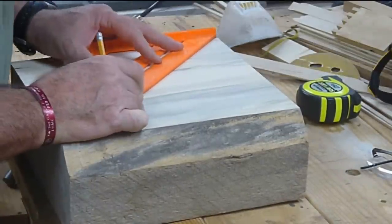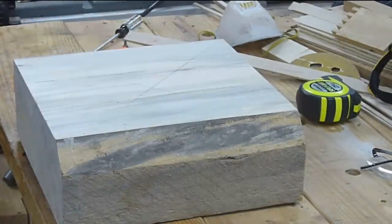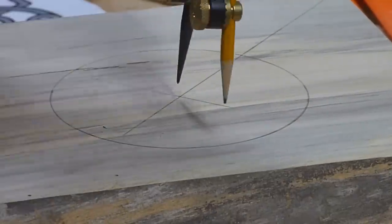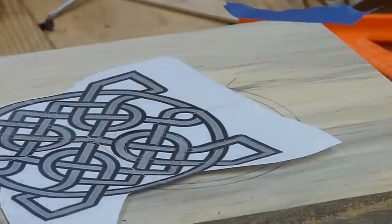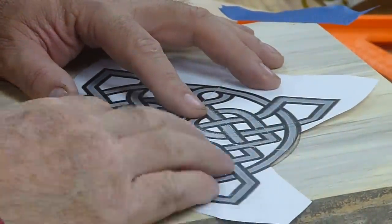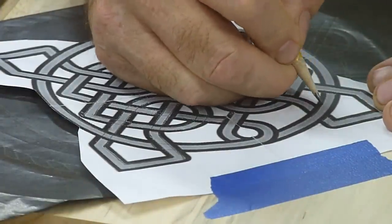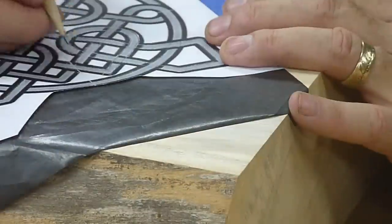I thought this bowl was headed to the scrap heap more than once. The wood has been sitting around for so long that there are little bug holes. The texture of the wood — I wasn't sure if it was rotten on the inside or if it had gone punky in places. Regardless of the possibility of failure, I wanted to push forward with the project and record whatever was going to happen.